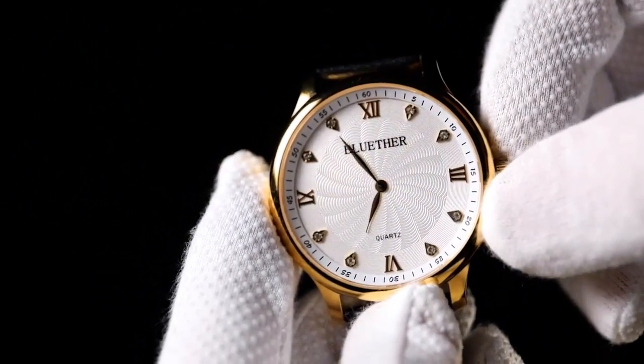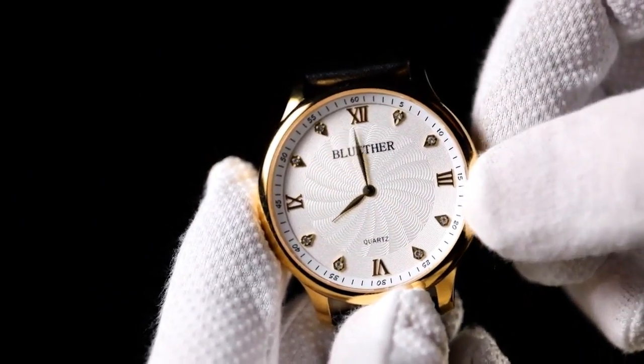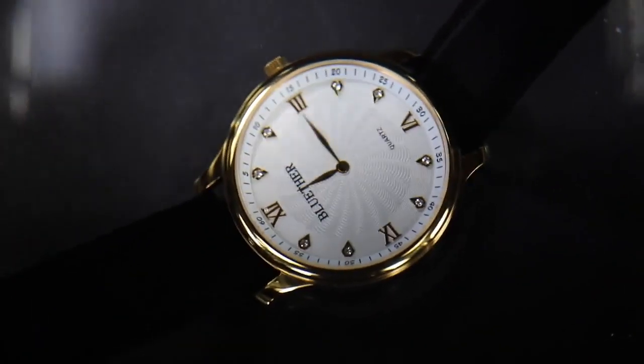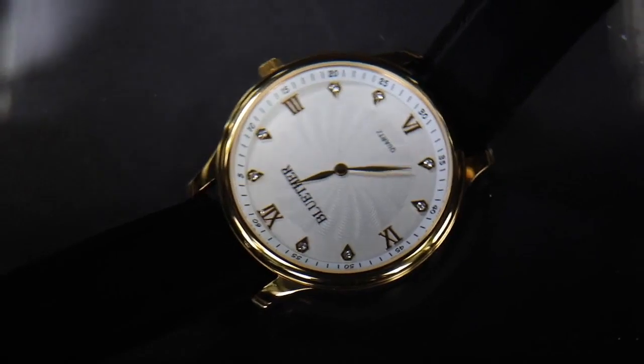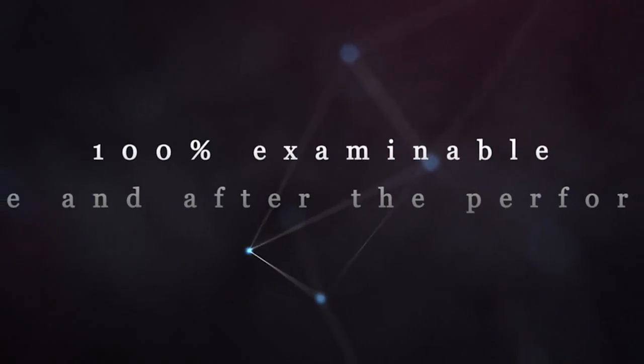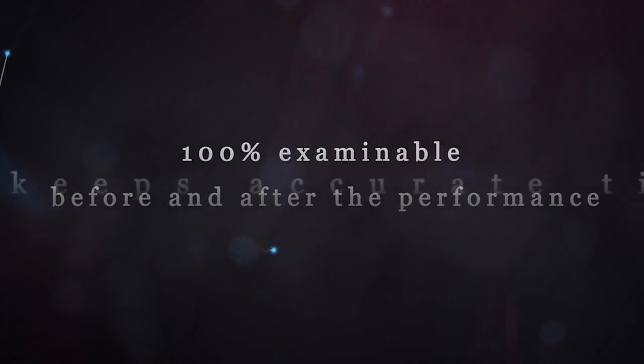You can also use it to tell the time. It is water resistant for up to 30 meters, so you don't have to worry about water. The audience can't find any differences between your watch and a normal watch, therefore it's absolutely examinable before and after your performance.